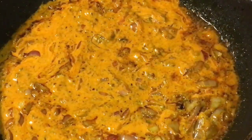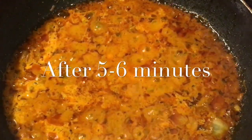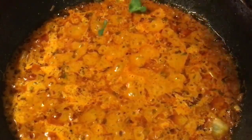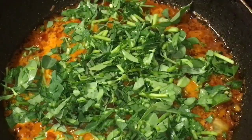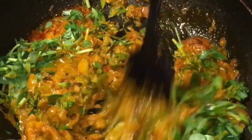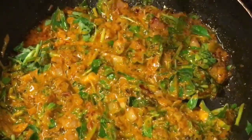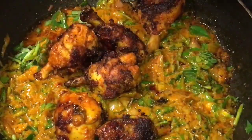They have been cooking for five to six minutes now. Add methi ke patti, that means fenugreek leaves. Mix it. Now add the fried chicken pieces.